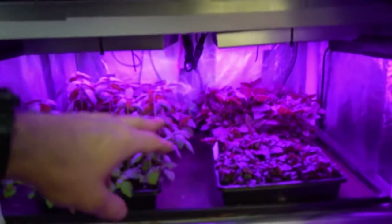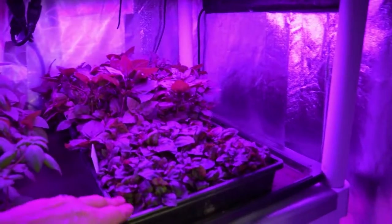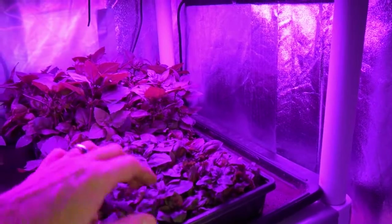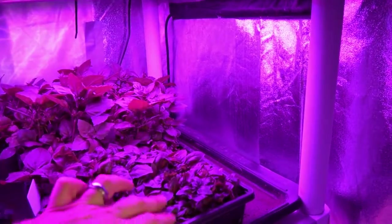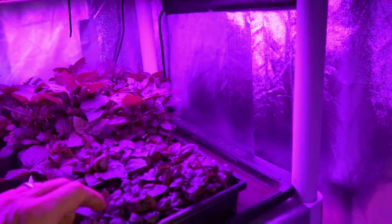Then we've got the basil up here — I kind of wanted to show you guys this. These are the two purple basils. You can see that by having this down there on the lights a little closer, it actually really helped this one to start to fill in. This is a shorter growing variety — I think it's only supposed to get up to two inches. I think it's like a two to three inch basil, so it's only going to get that tall.